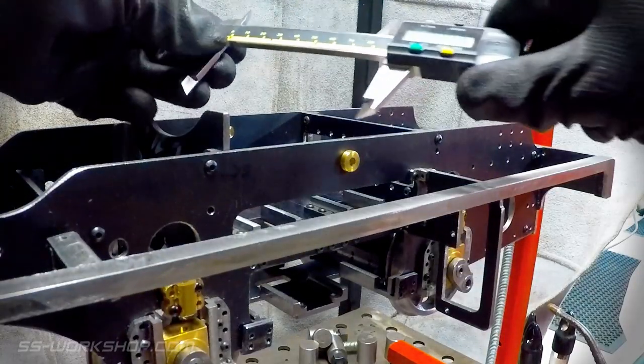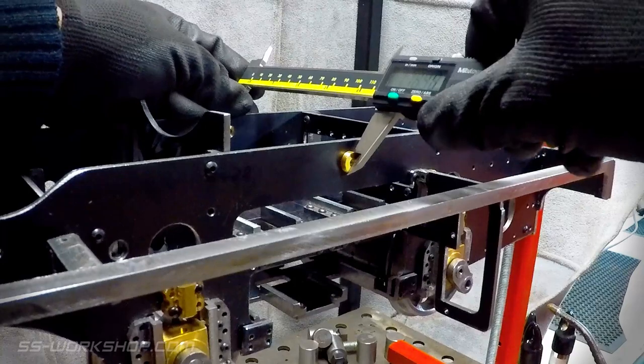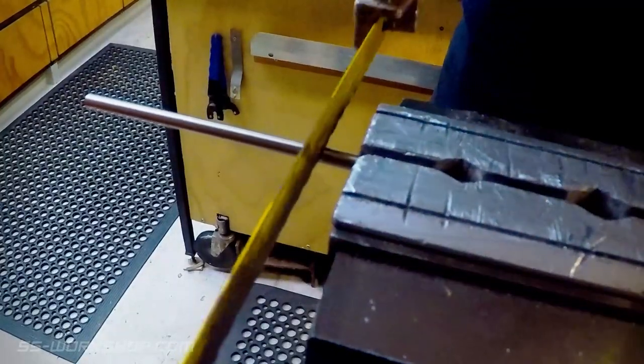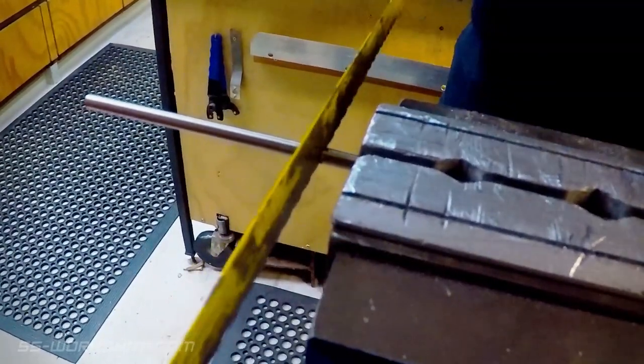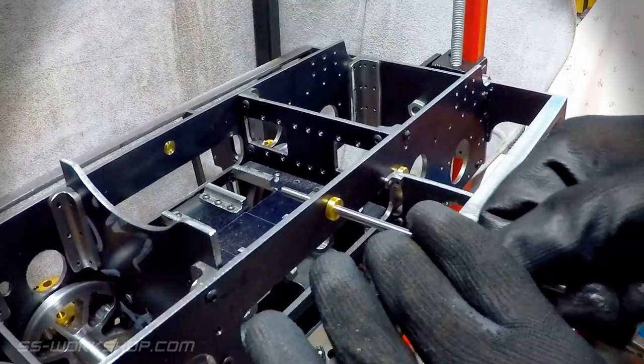I remove the way shaft and check the overall dimensions of the bushings. I then add the thickness of the way shaft arms to determine the final length. This is then cut with a hacksaw. With the ends cleaned up, it's time to finally fit it.